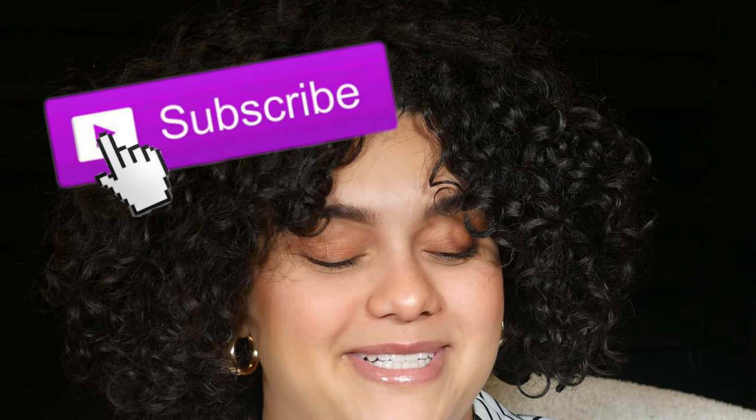Thank you so much for watching and taking the time out of your day — I truly appreciate it. If you stayed to the end and you're feeling me, you know where that subscription button is. Leave a like too, because it helps other people looking for this content find it. If you're not feeling my curl tips but you're feeling my energy, I have a separate series on my channel as well. But thank you so much for watching today's video and I'll see you in the next one.